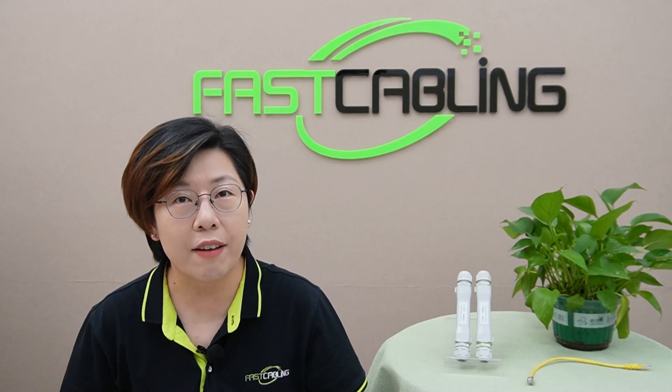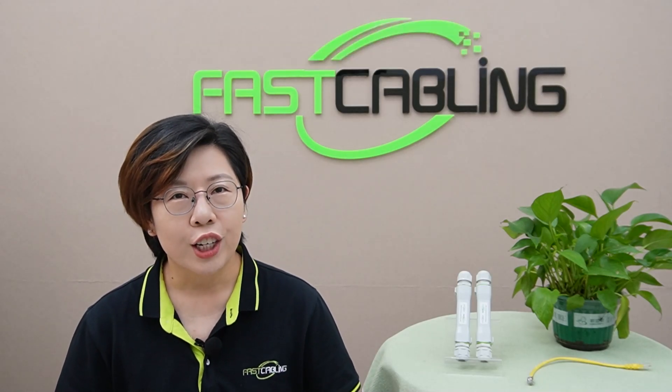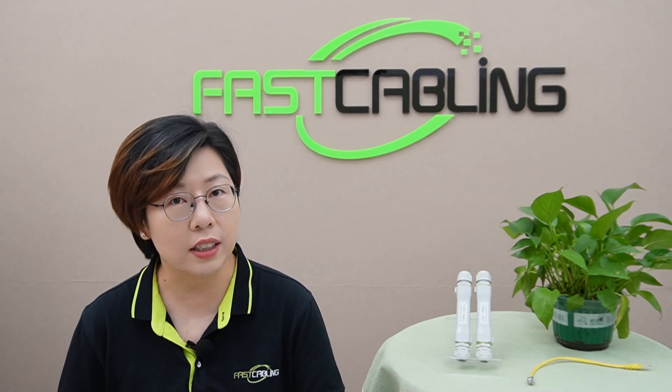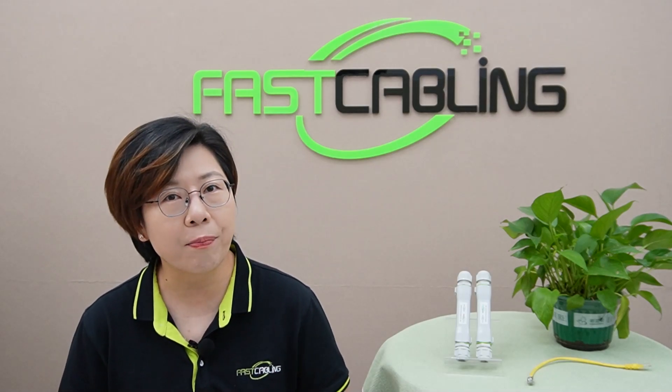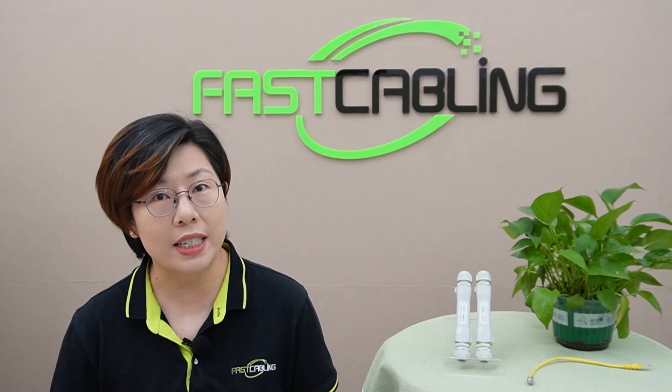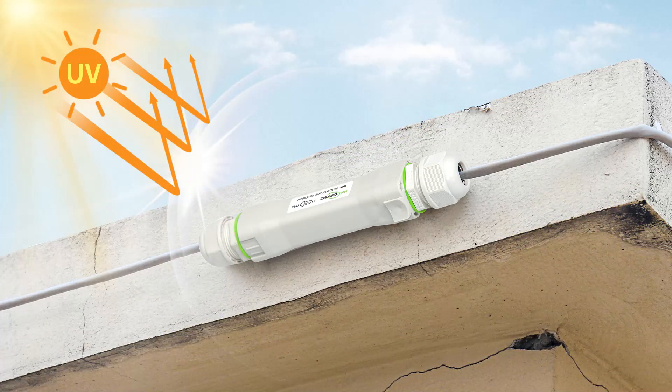Let's dig into the must-have features of a top-quality PoE extender kit. First up: design and build quality. You should look for rugged construction. Ideally, an outdoor PoE extender should be designed for direct burial, meaning it's durable enough to be buried underground without extra casing. This kind of construction protects it from tough weather conditions, water exposure, and general wear and tear. Another key aspect of durability is UV protection — direct exposure to sunlight can degrade materials over time, especially plastics or rubber, so UV-resistant material can keep your extender from cracking or weakening under prolonged sun exposure.